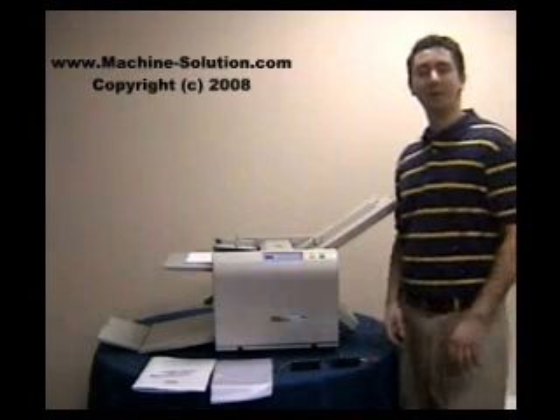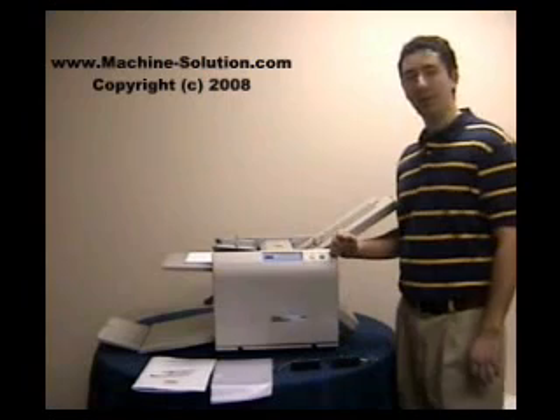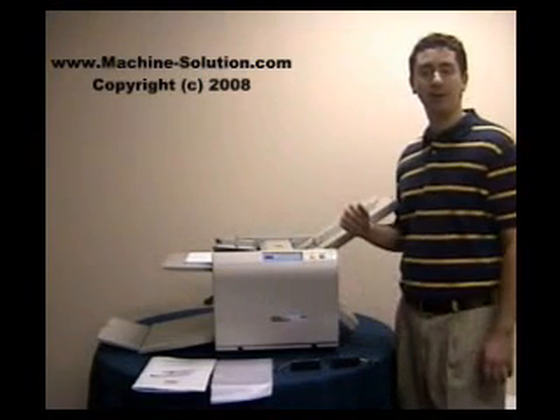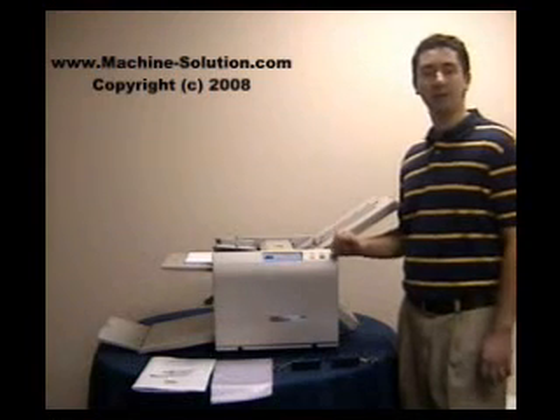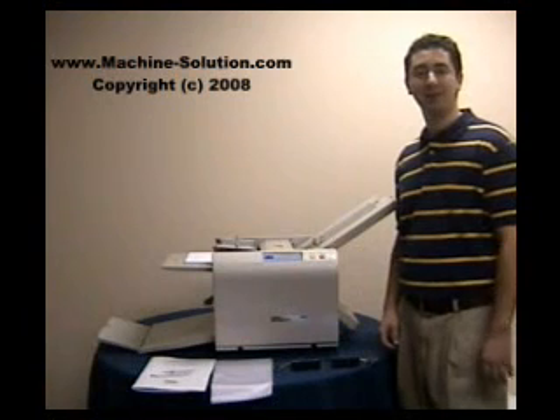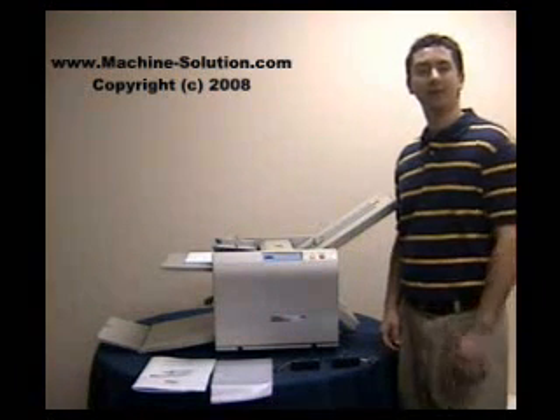This concludes our video demonstration on the MBM 207M Friction Feed Paper Folder. If you're interested in any of our other line of paper folding machines from MBM — such as the friction fed or the air feed folders — feel free to give us a call at 800-203-0233. Thank you very much for watching this video demonstration.